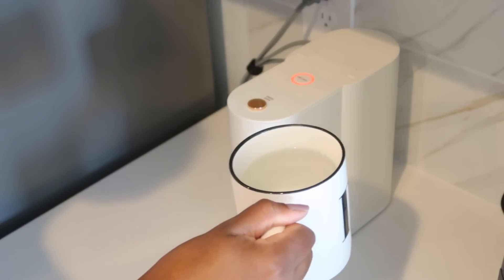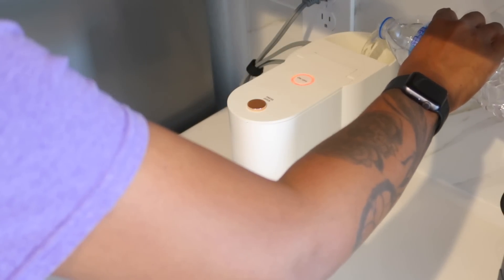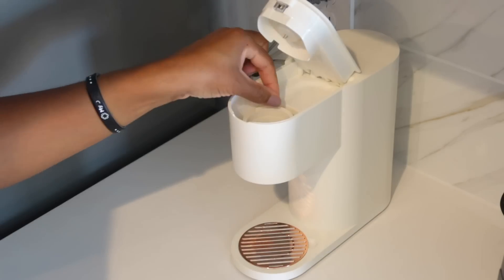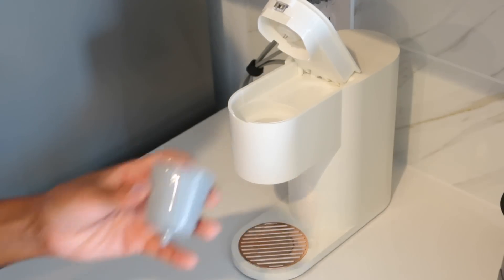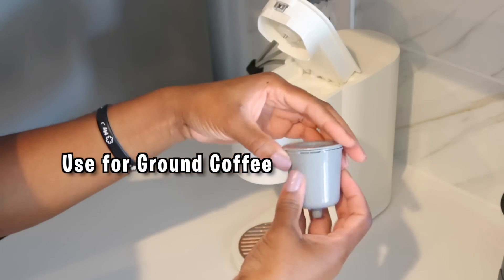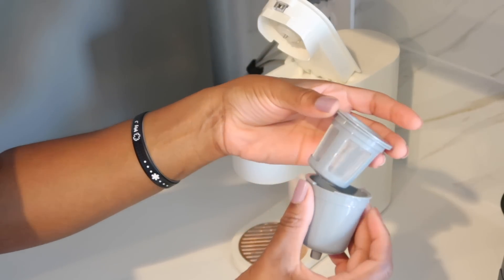Now I'm going to put some fresh water in and apply my coffee. I don't have any K-pods or coffee pods, so I'm going to remove that and replace it with the other holder they provided. The gray one is for coffee grounds, because that's what Nana has. Let me just show you what it looks like here.